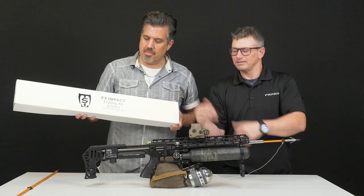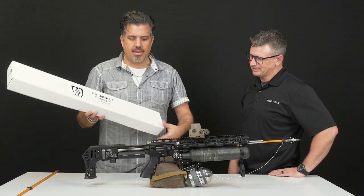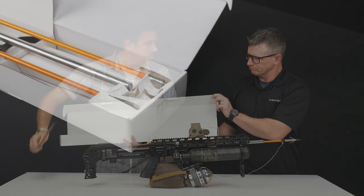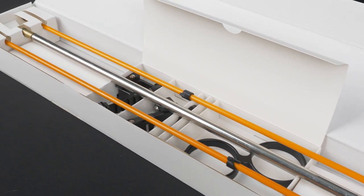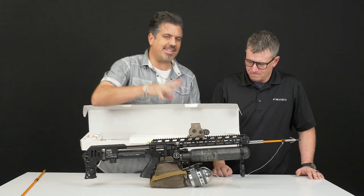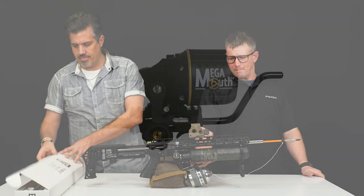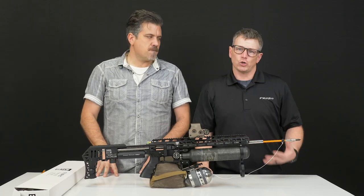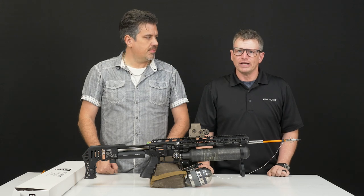Saber Tactical has released it — it's called the FX Impact Fishing Kit. It's right around $200 to $225, and you can add this to any existing Impact. It does not come with the reel, but it comes with everything else. Inside you've got two bolts — little fishing harpoons — and all the parts to attach, including your loop to make sure the line's going through and not snagging. As far as what reel to pair with this, the best is called the Mega Mouth reel. Any spin-cast type reel with an open bell will work, but the Mega Mouth is best because it reels in the most line with every revolution, and you want to get these fish in as quickly as possible.